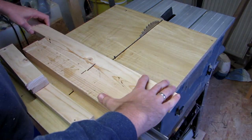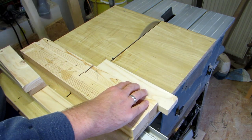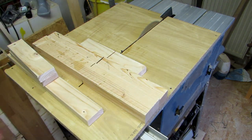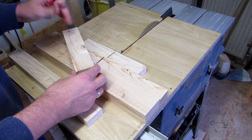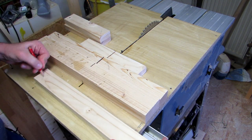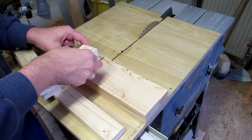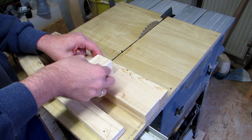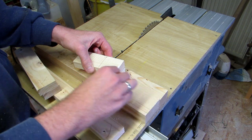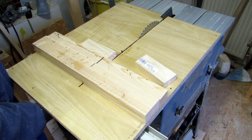I cut a piece of slat to the dimensions I need — one for the width of the hanger and two for the distance from the top of the door. I also cut two scrap pieces to practice the half laps on, and I mark all the ends where the half laps need to go. I make a line showing how far the half lap needs to extend, trying to make it a little longer than the width of the slat for some extra wiggle room.